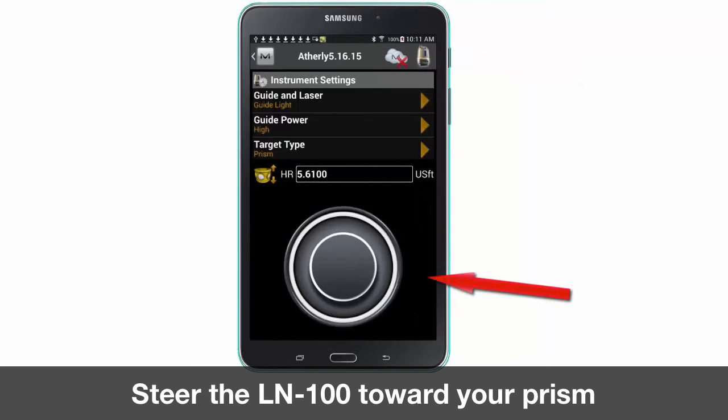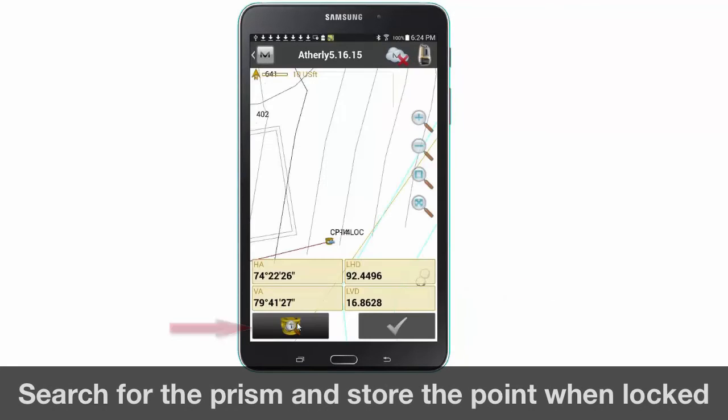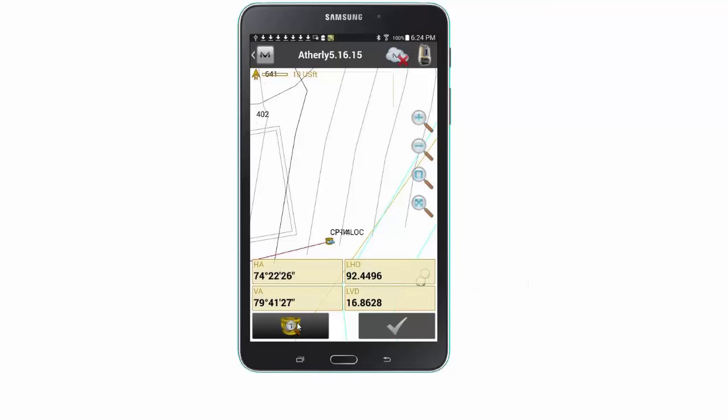Once the LN100 is facing your prism press the yellow prism icon to search for your prism. Once the prism is found you will receive horizontal distance and vertical distance values along with a green check mark. Press the green check mark to store your value.